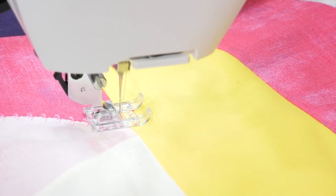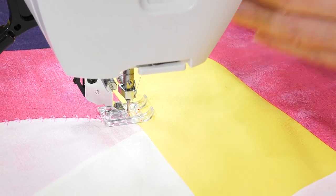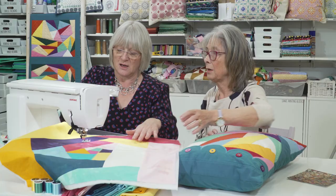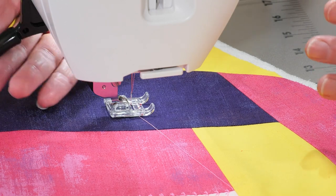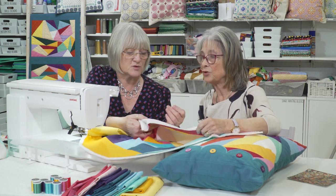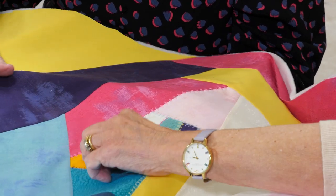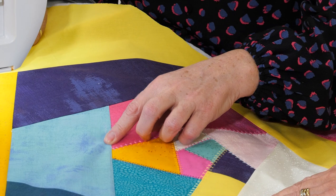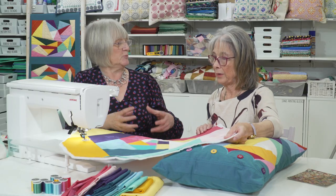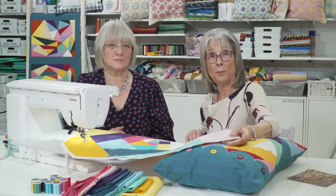These are Janome embroidery threads. I'm not putting a lock stitch on because if I put the lock stitch on it will continue until it finishes, so I've just stopped. I'll take the needle up, lift the foot manually, take it out to one side, and press my cutter - so now I've got long threads top and bottom that I can tie off on the back. It's just a really nice way to make an additional little mini project. That's another one where you can use up your scraps and your bits of thread too.